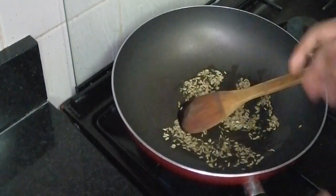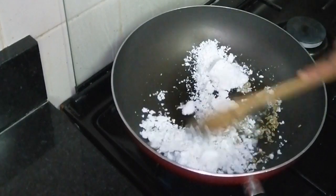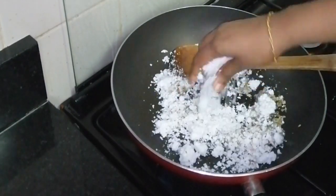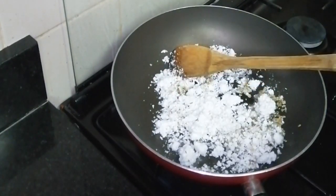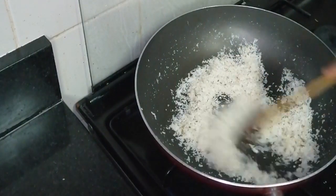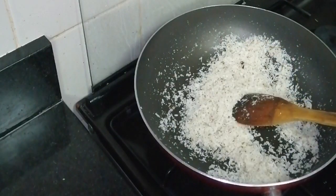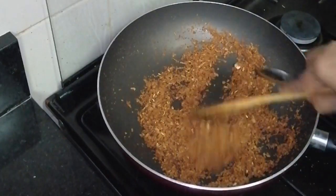Now we will put it in a nice bowl. Cut it into a nice bowl and move it up. This color is like a medium flame. Now we will put it in a brown shade, and now we will put it in our brown.